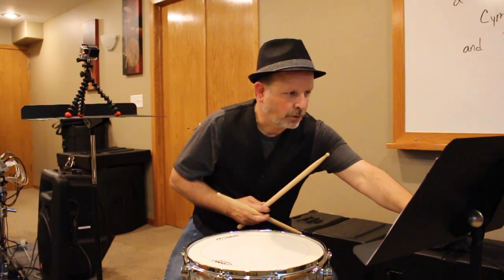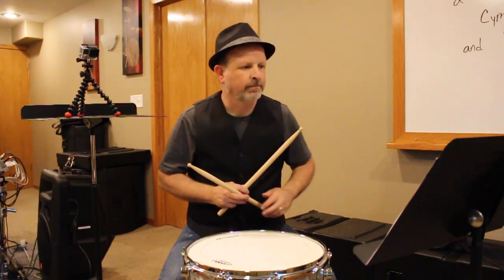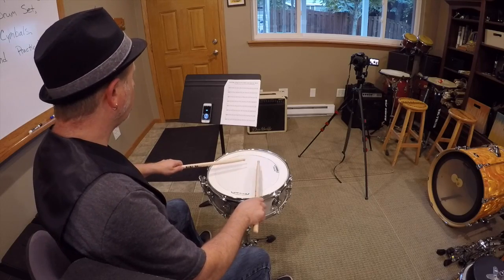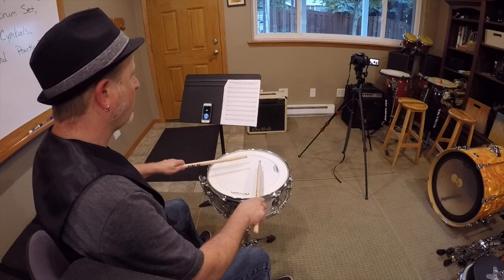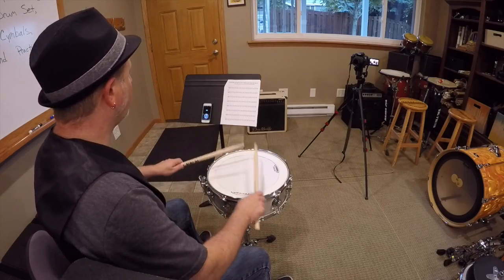Now we're going to turn our metronome up a little faster. We're going to go where the quarter note equals 100 beats per minute. This is going to be five through eight. Number five — counting out loud, make sure you're playing along. Here we go, number five. One and two and three and four and... Notice how much faster that one is. Here's number six. One and two and three and four and...